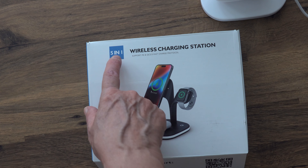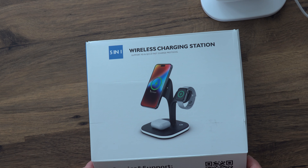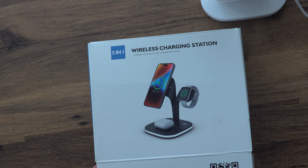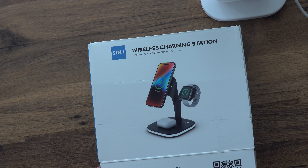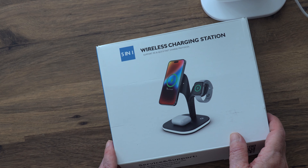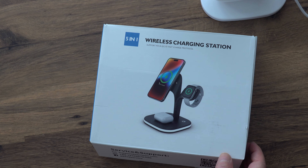I think it's a really cool little stand and it's really handy. It's very cheap — I think it costs about £20 on Amazon. That is the five-in-one wireless charging station by HYS Service Tech — HYS dot com — and you can buy these on Amazon. Thank you for watching, bye for now.